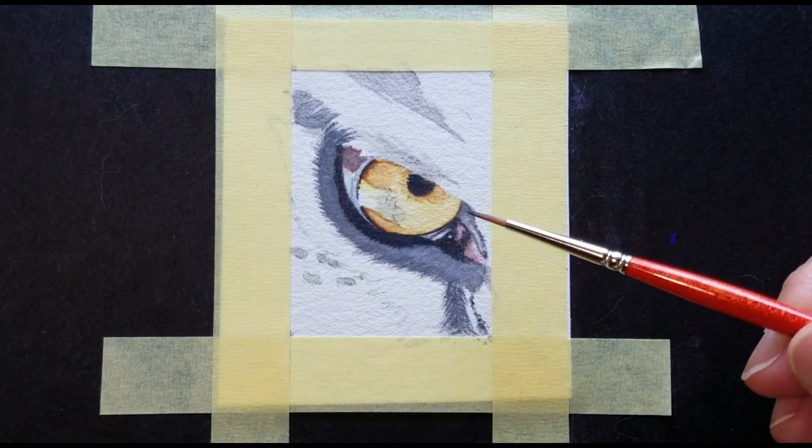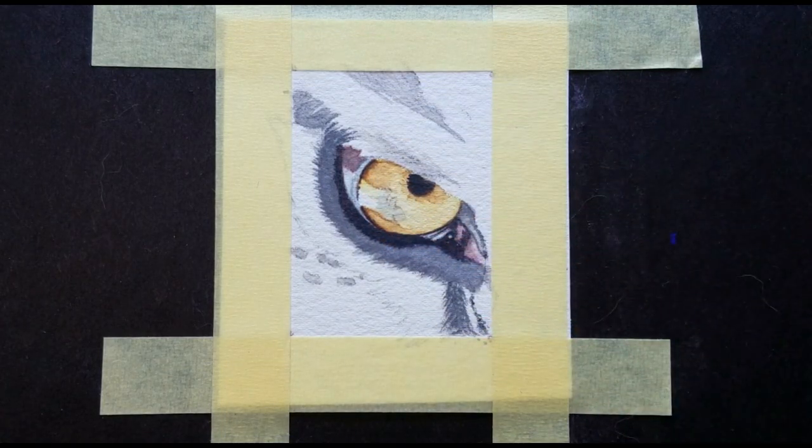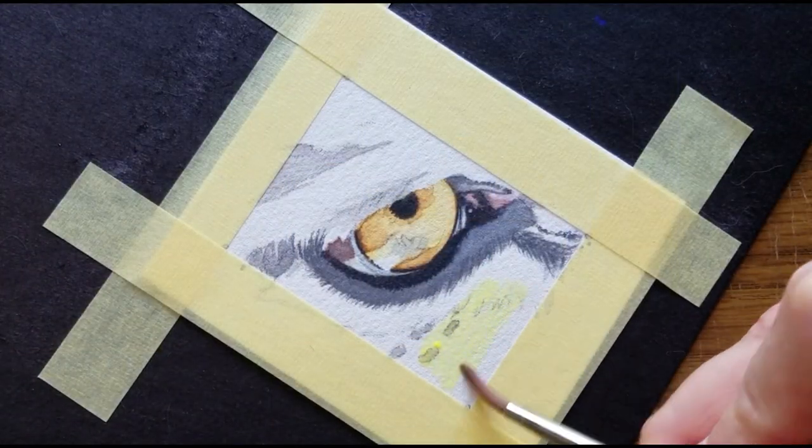I can make better decisions about what to do in the iris after the surrounding color has been established. So, let's move into the color around the eye. I'll begin down here, starting with the lightest value.